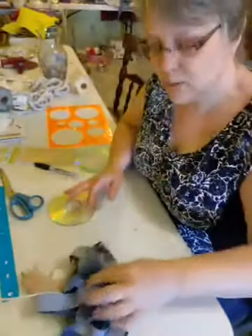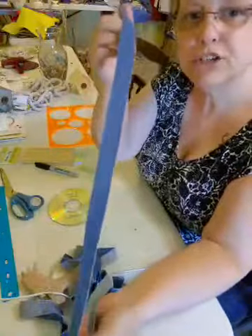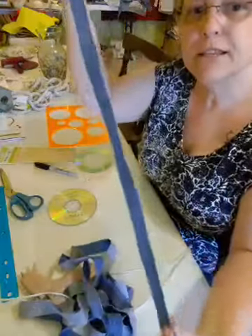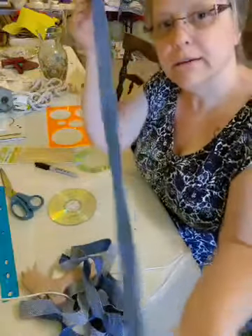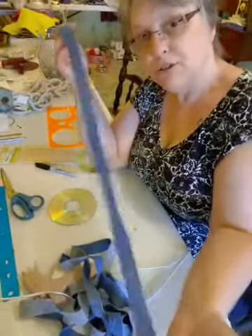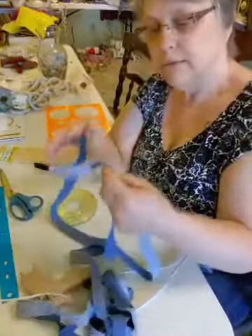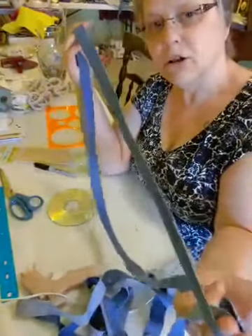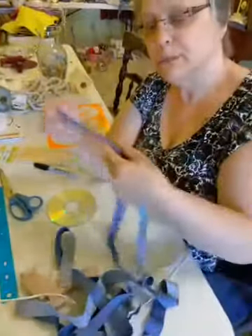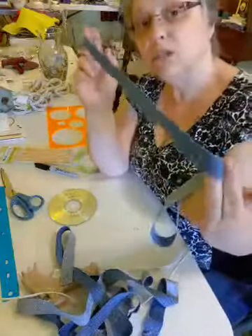The strips are anywhere from three quarters of an inch to an inch in width. The length is just the length of the leg on the pants that I cut up. You can use smaller strips — we're going to be hot gluing them on. They don't have to be long because we'll be using several strips. However, I might be able to get it with one strip.